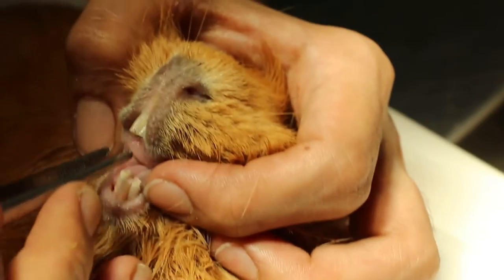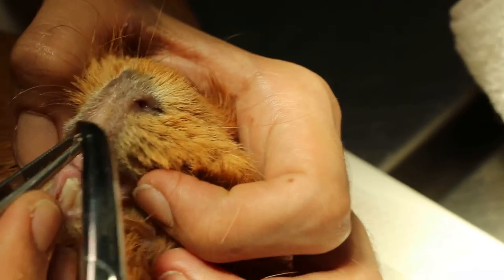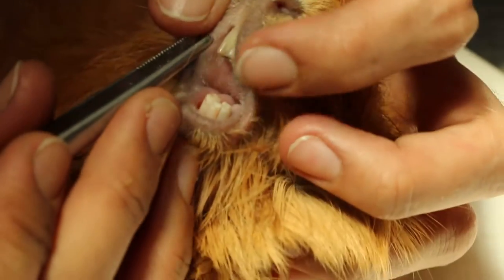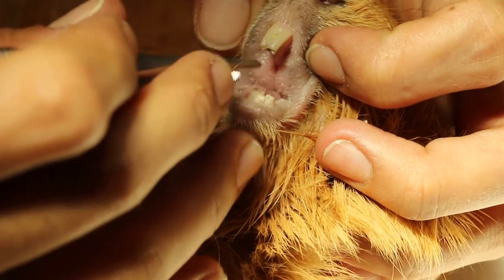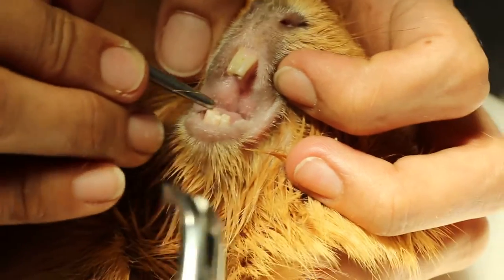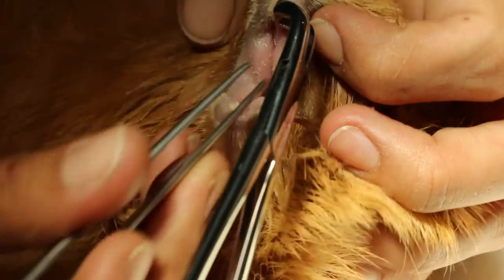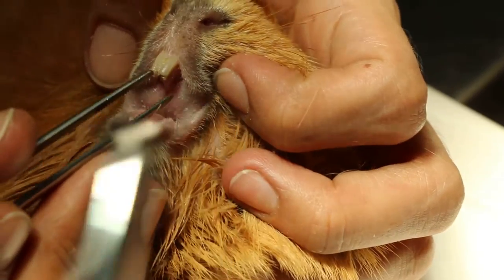We take out the hair in between the front teeth — I think there is some hair stuck between the front teeth. Any hair? Yes, hair stuck between the front teeth. We just use this to take out any hair. No more hair now.